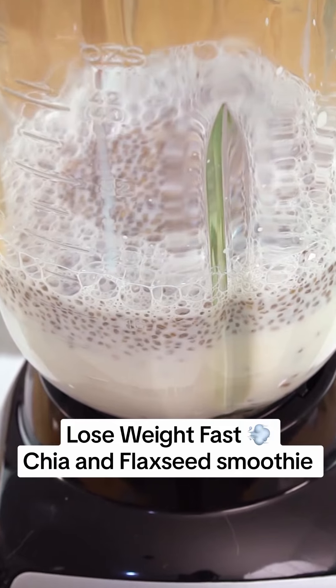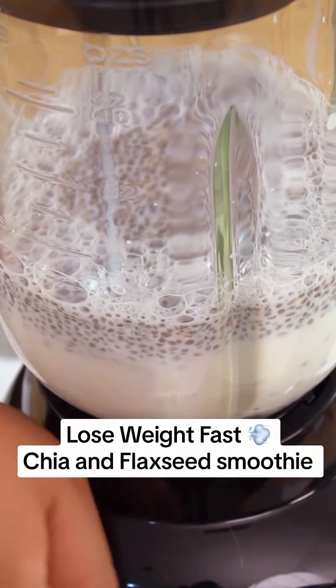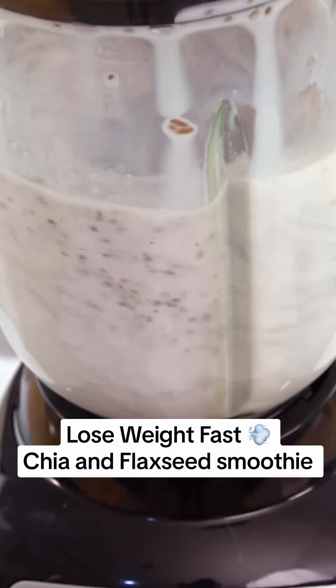It is important to moderate the consumption of this shake to one glass daily, preferably before bedtime, to avoid adverse effects due to its potent weight loss action. This advice is essential for those seeking effective results without compromising their health.